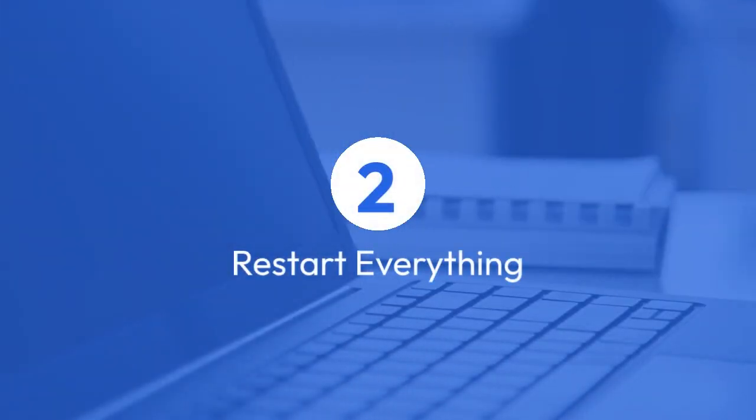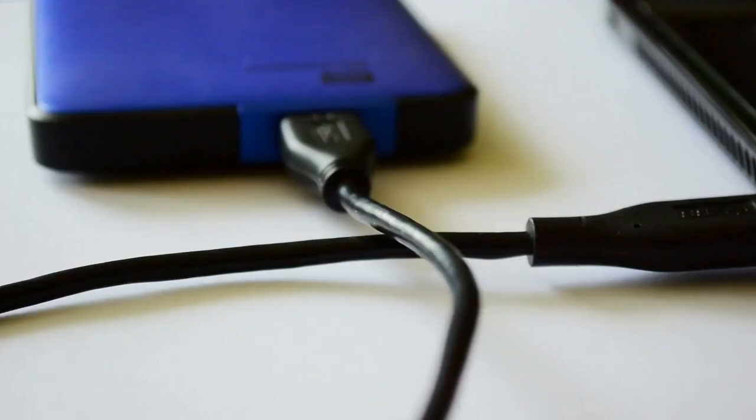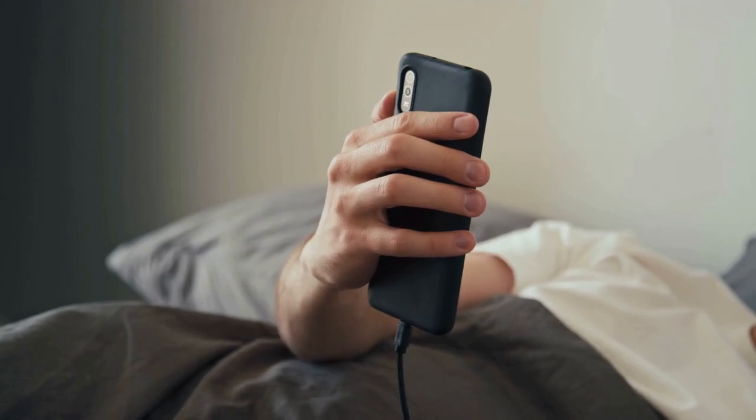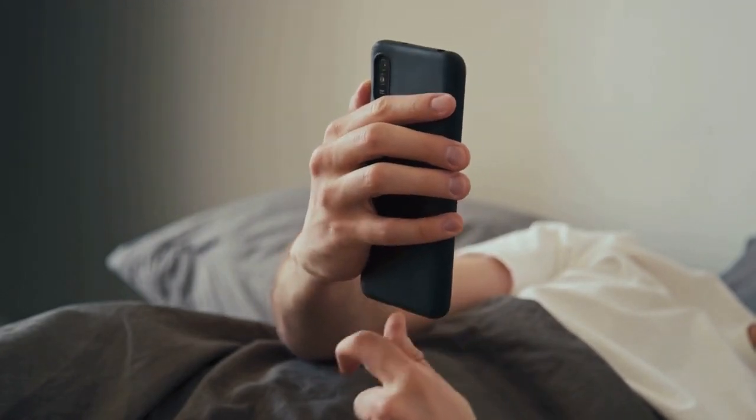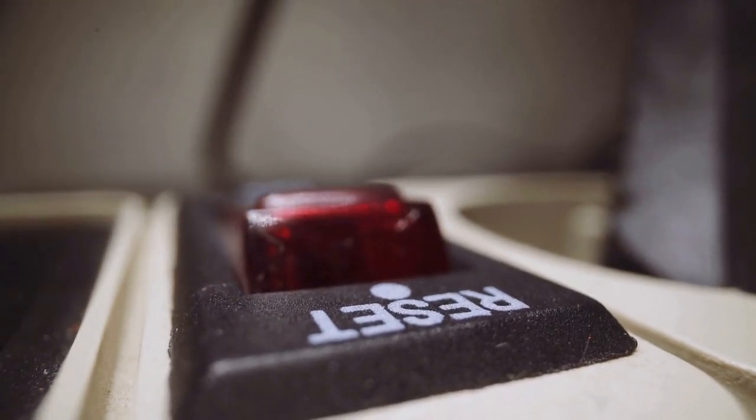Step 2: Restart everything. This sounds simple, but often solves the problem. Restart your laptop, the docking station (unplug it for 30 seconds and plug it back in), and your monitor. Sometimes a simple reboot clears temporary glitches.